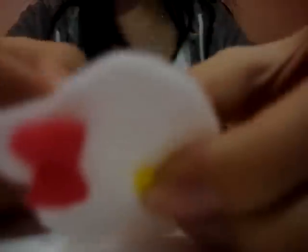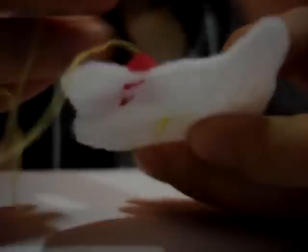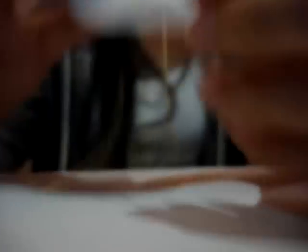Now let's sew on the nose. Using yellow thread on a needle, knot it. Try to sew small so that the line isn't really visible. Then tie a knot and cut.